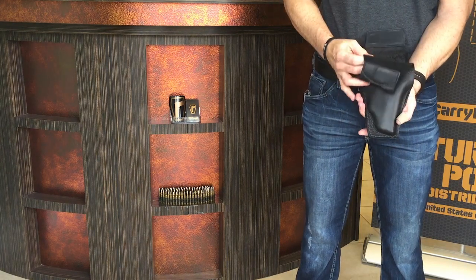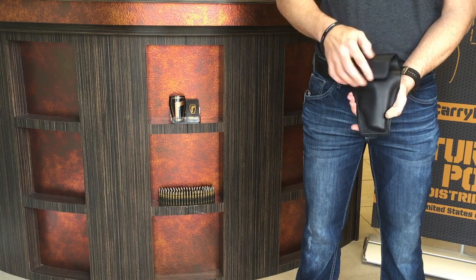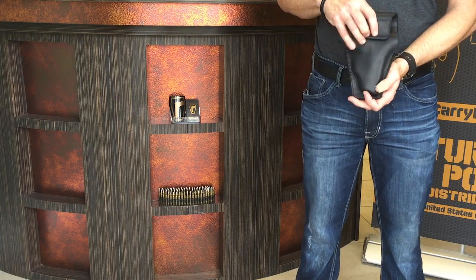First, make sure you insert the firearm all the way and work it down towards the stitching. Once the leather softens up after a few days, it will fall into place on its own.